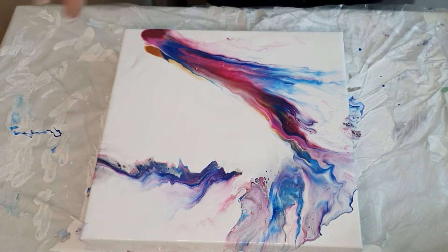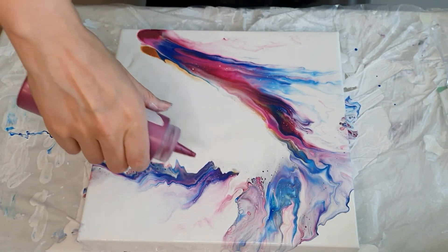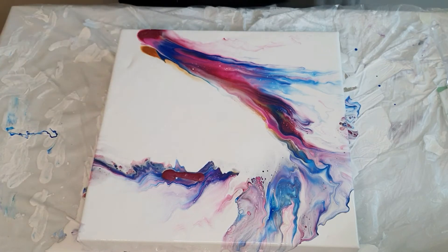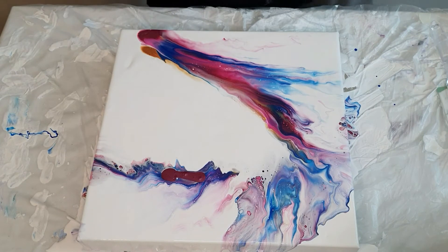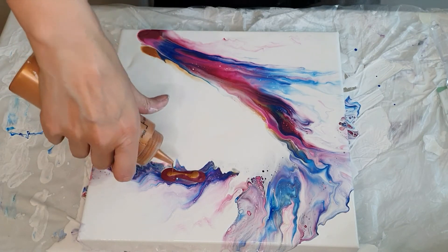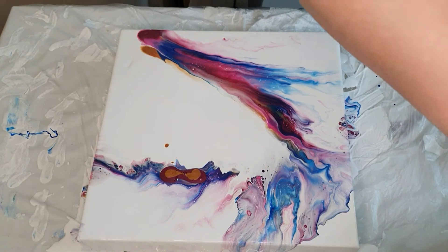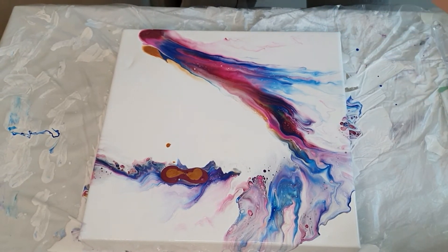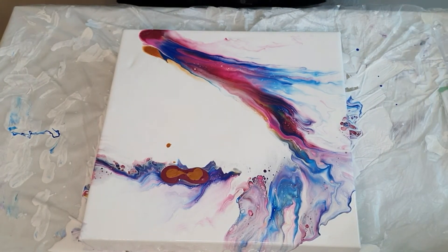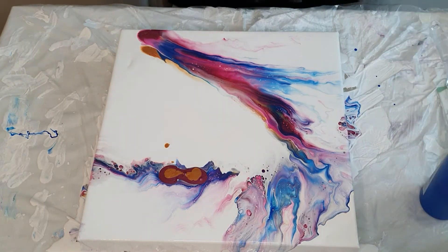I just want to put some more colors on to kind of blow it down here a little bit. It's popping up some really pretty cells. I don't remember the exact order of what I used.